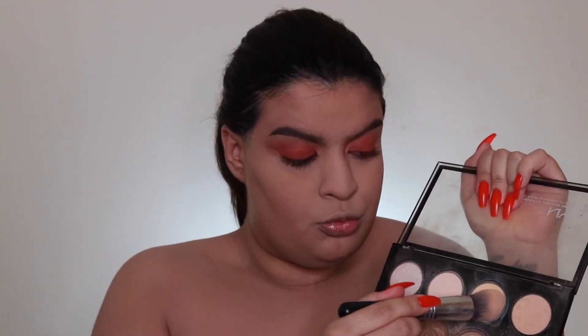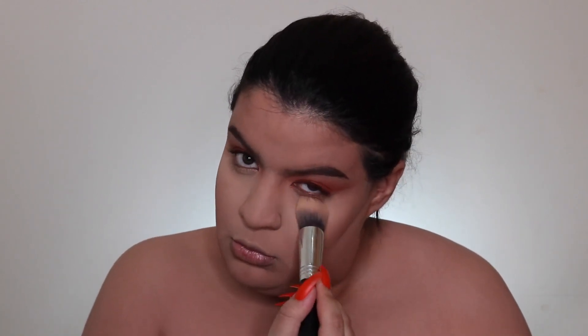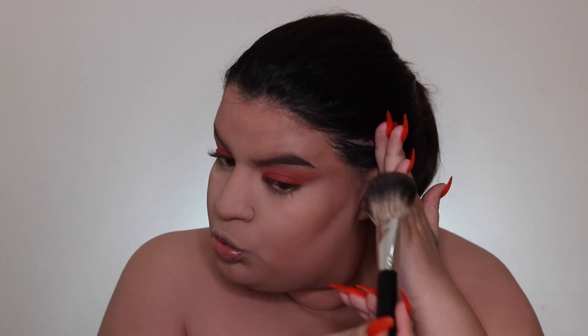Now I'm taking the banana shade from the NYX Contour and Highlight Pro Palette to further highlight my under eyes — that's why I don't go in with a lot of powder. Now I'm taking a Morphe brush and the Benefit Hula bronzer.